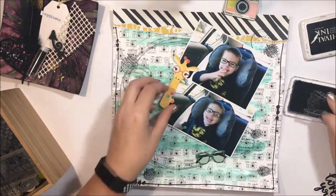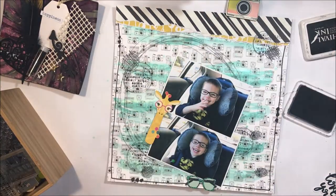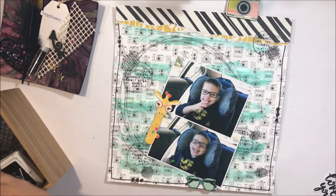I pull out a stamp and it's very random, but I like the way this just adds that little bit of extra texture and interest into the background.